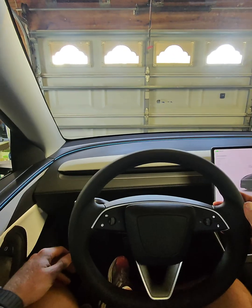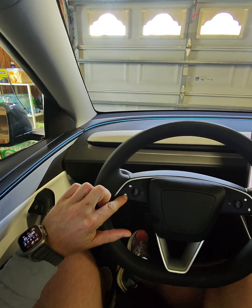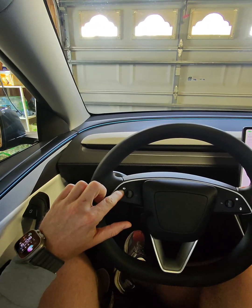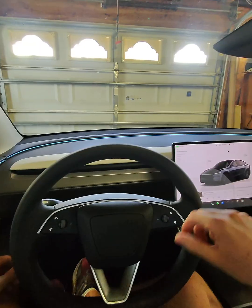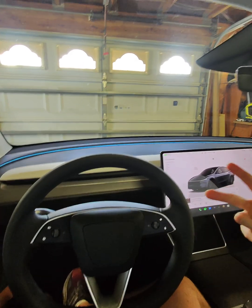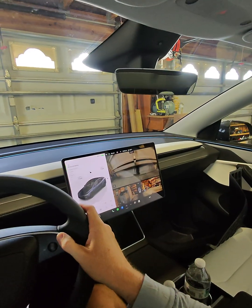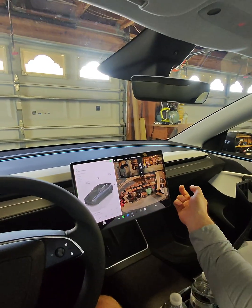The steering wheel is pretty straightforward. You've got your blinker stalk. Press this to engage the windshield wiper and sprayer, and your brights. Clicking this will turn on your cruise control and full self-driving. Voice activation. And you've got cameras — front and rear.